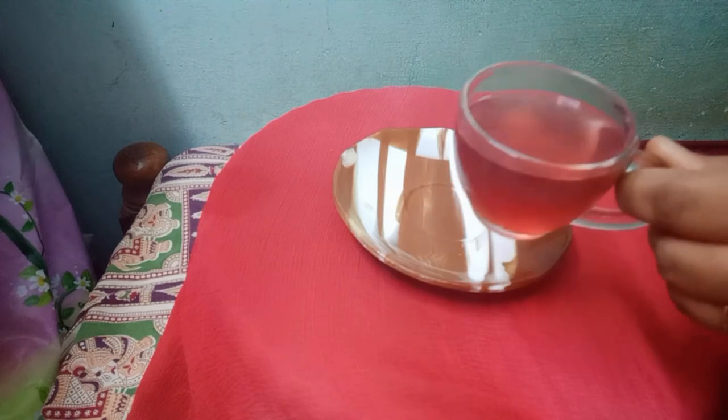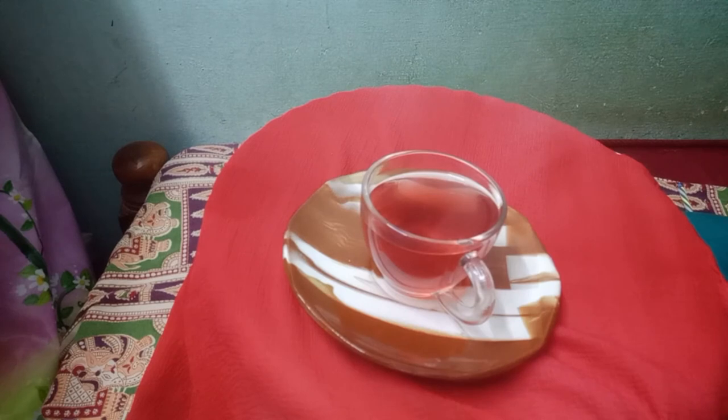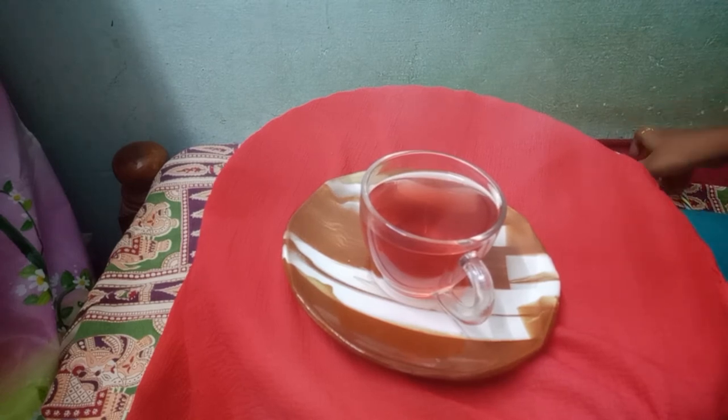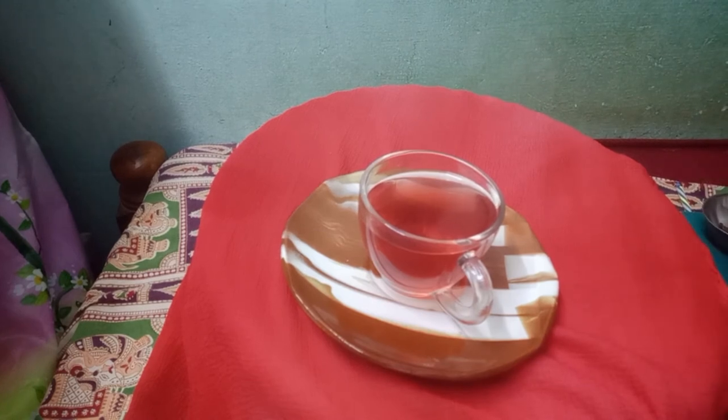After straining, you can see a nice red color — because I used red hibiscus flower, I'm getting this much color. This is so easy to prepare at home. You can dry the rose petals and hibiscus petals in the sun for two days, or dry them on the stove. You can store these petals for up to six months to one year — dry them once, store them, and use as needed.